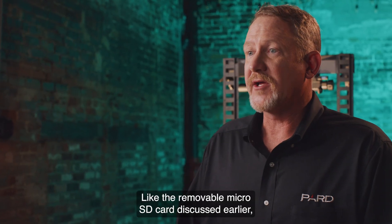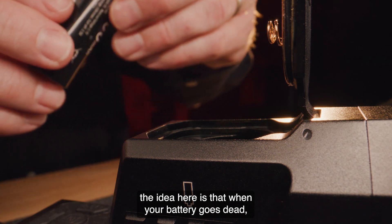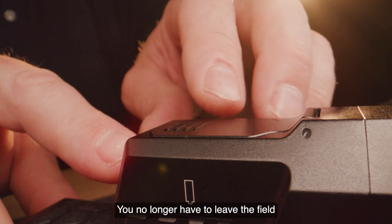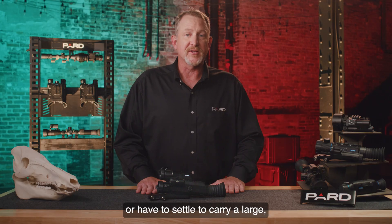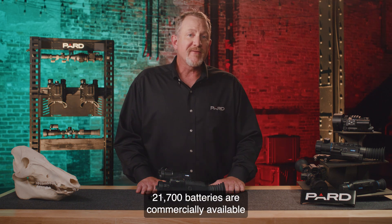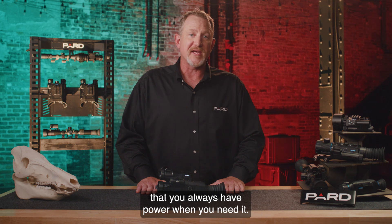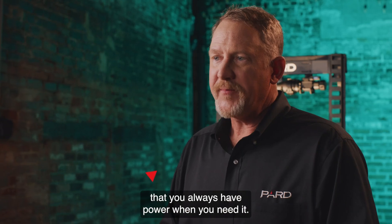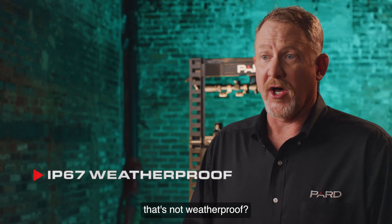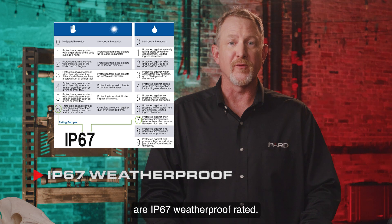Like the removable micro SD card, when your battery goes dead, you can simply take it out and insert a new one on the spot — no longer do you have to leave the field to recharge a built-in battery or carry a large, bulky external power pack. 21700 batteries are commercially available and provide an inexpensive and convenient way to ensure you always have power when you need it. IP67 weatherproof: in today's outdoor world, would you ever consider having something that's not weatherproof? That's why Pard products are IP67 weatherproof rated.